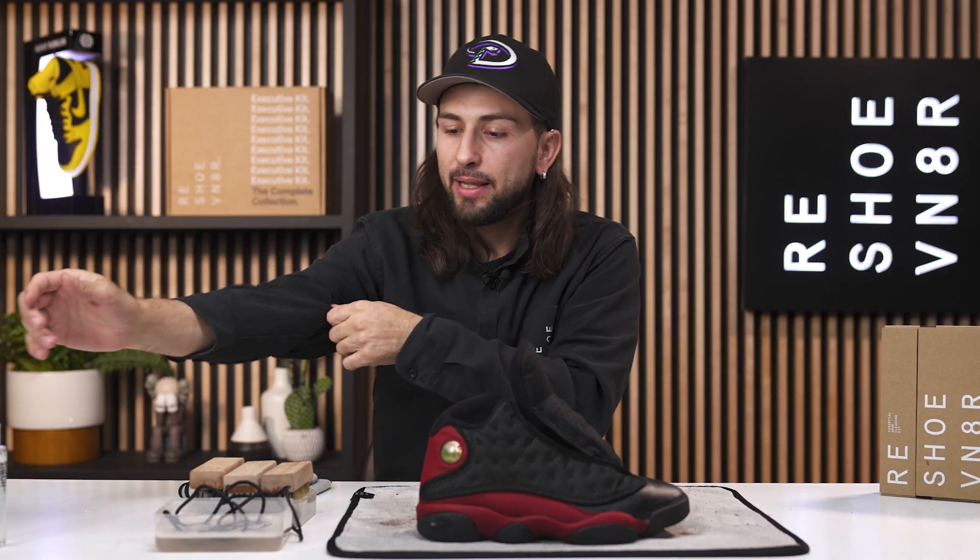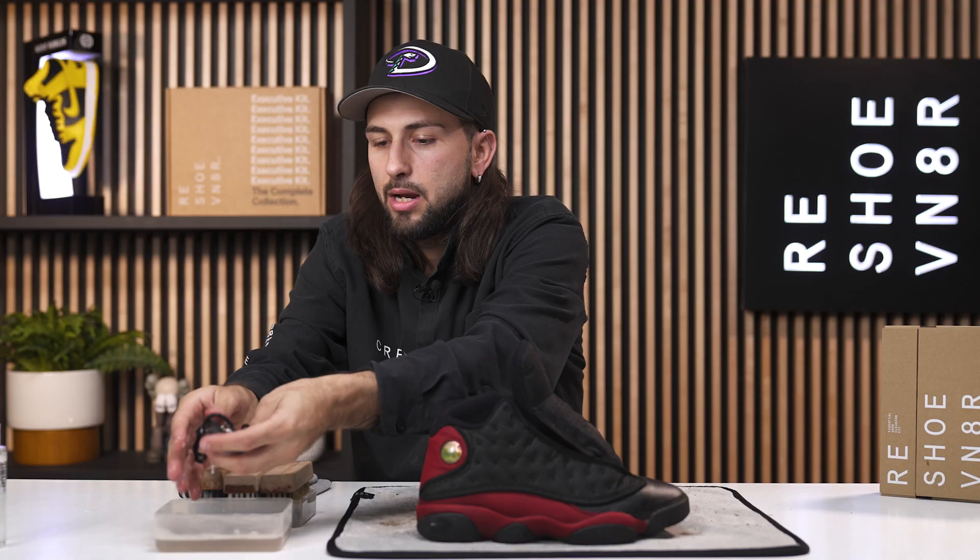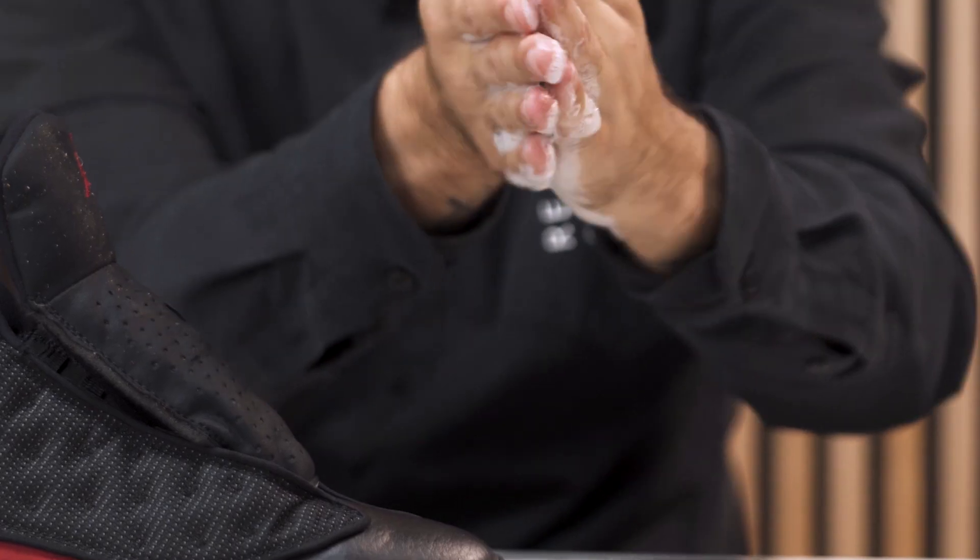We're pretty much wrapped up with this cleaning. Last but not least, we just need to wash the laces. I'm going to place them inside the bowl, swish them around, and then scrub all that dirt and grime off.